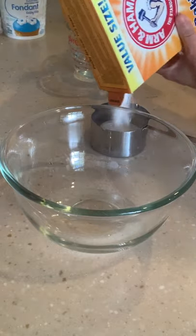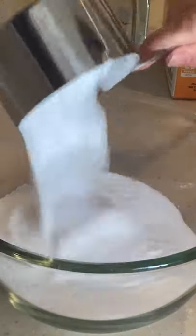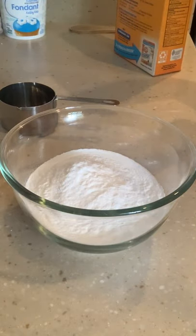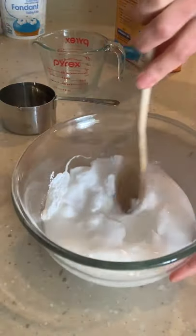First things first, you have to get the racks out of the oven. Then we're going to make a paste out of baking soda and water. The standard mixture is about a cup of baking soda to about a third cup of water — you just want it to be like a thick paste. I'm going to do two cups of baking soda, doubling the mixture, and start with a half cup of water. Then we're just going to stir that together.